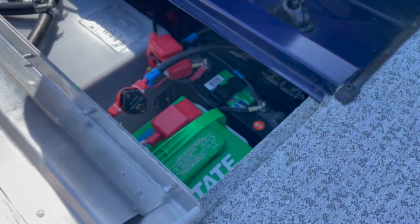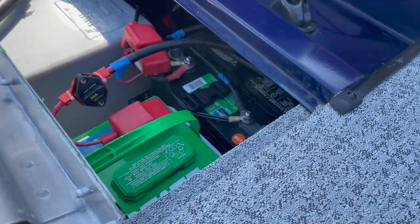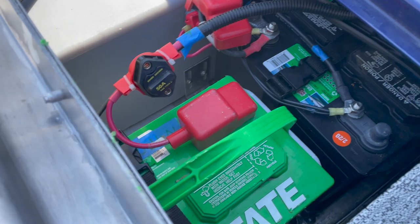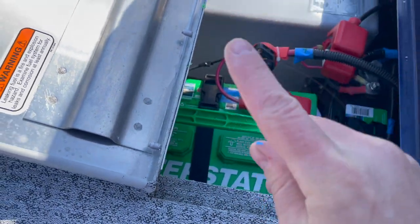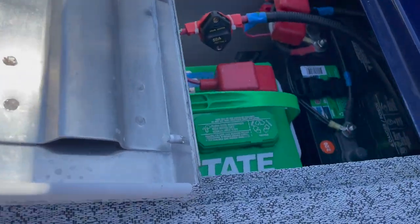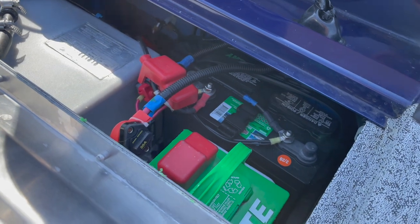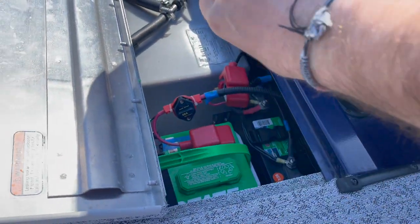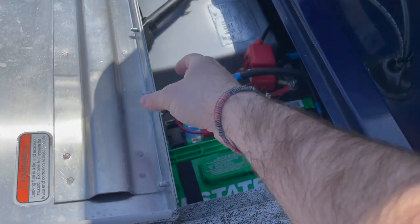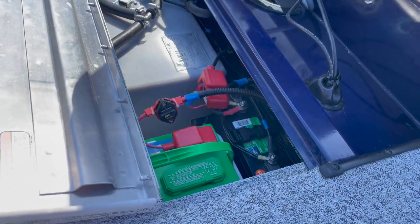Now you can see why getting them out was such a chore. The first time getting them back in wasn't as bad as I expected because I knew. I have to take the Minn Kota battery, bring it vertical, spin it, and pull it out vertical in order to grab the other one. To get it back in, I slot that one in, then put it in vertical and kind of spin and twist it in. Now that I know, it's not such a big deal.